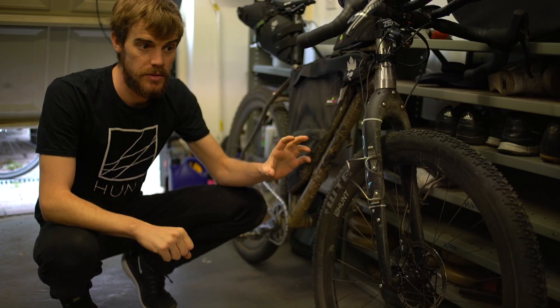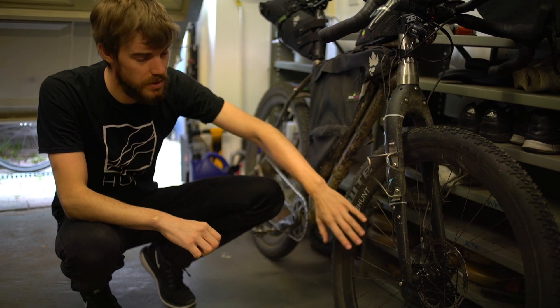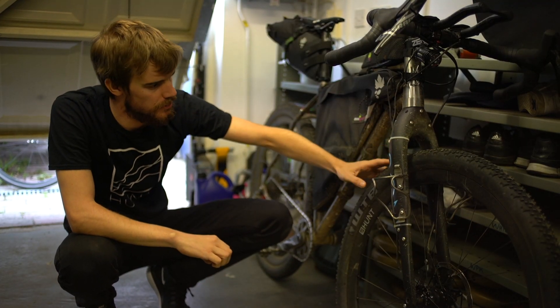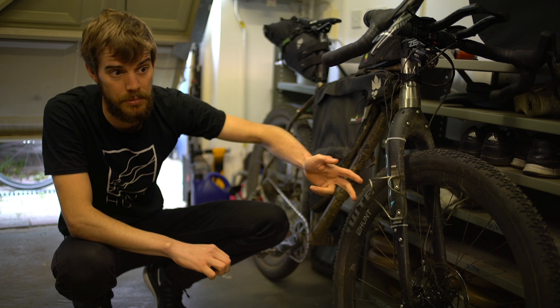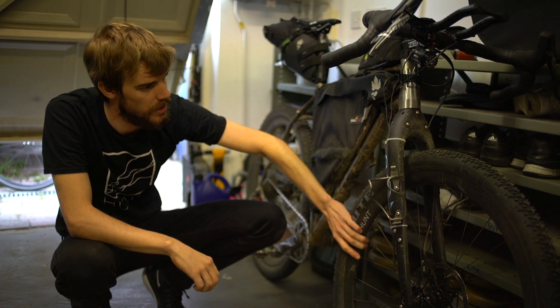Today I'm going to give you a quick run through of a dynamo lighting and charging system. To charge devices and light your way using a dynamo system, firstly you need a dynamo wheelset. We have a range of dynamo wheelsets in the Hunt range: 700c, 700c carbon, 650b, and also a mountain bike 29 wheelset.